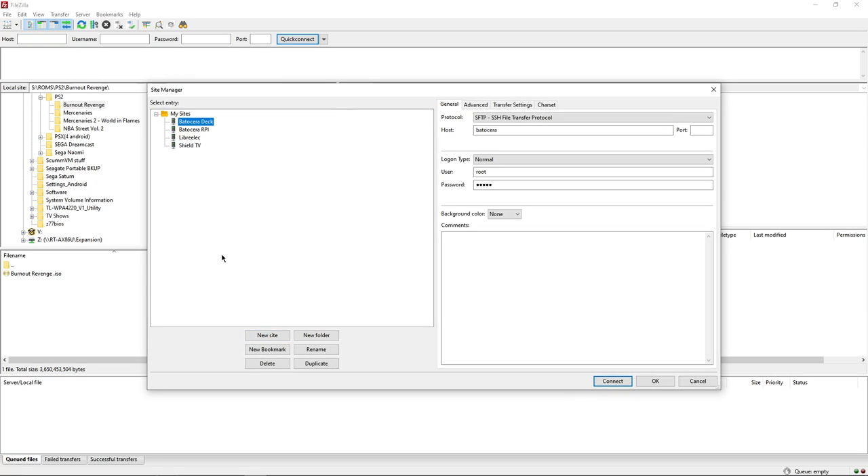Once you've downloaded FileZilla, open it up, go to File and the Site Manager, and create a new site. We're making a profile so if you want to come back and connect again it's already set up. I've called mine 'Batocera Deck'. The protocol is SFTP, the host is 'batocera', port 22, logon type is Normal, the user is 'root', and the password is 'linux'. Then we can connect.